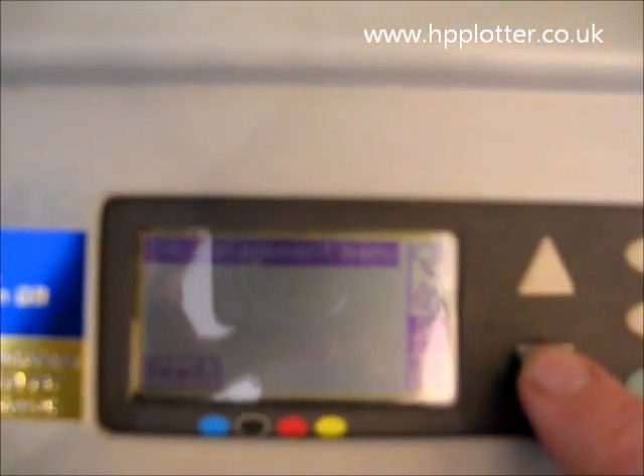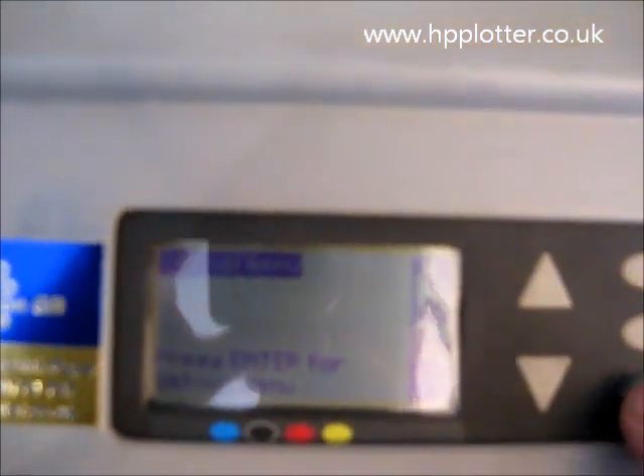All we need to do: go up to the front panel, scroll down to the bottom icon — the printer setup menu — press enter, then scroll to printer information and press enter.